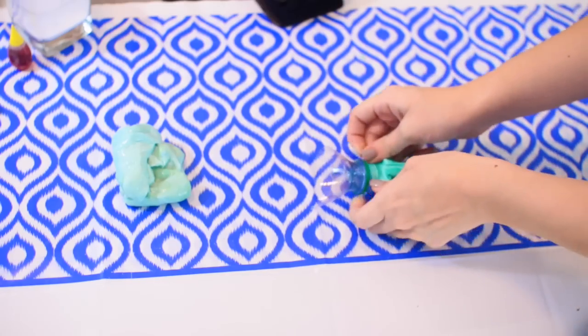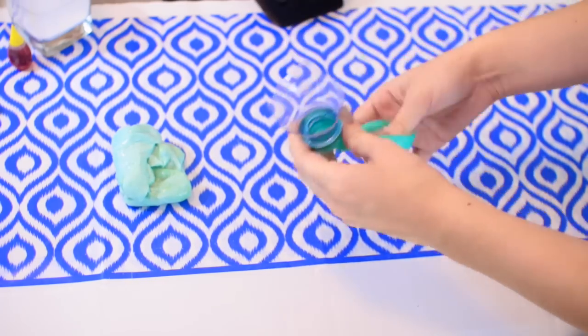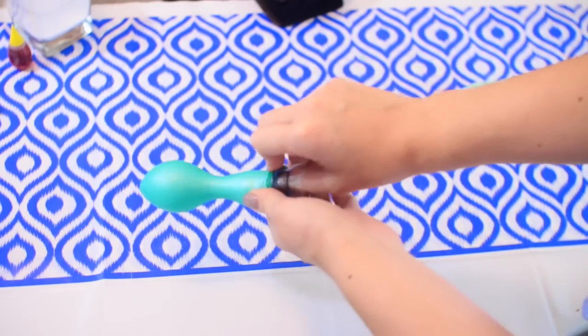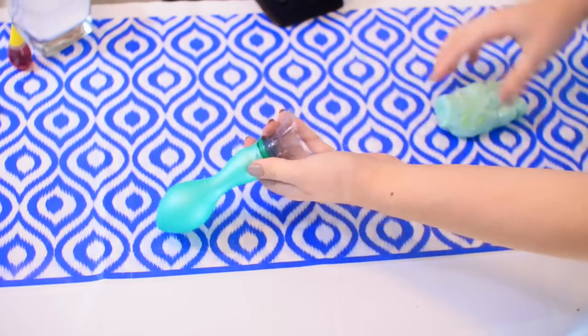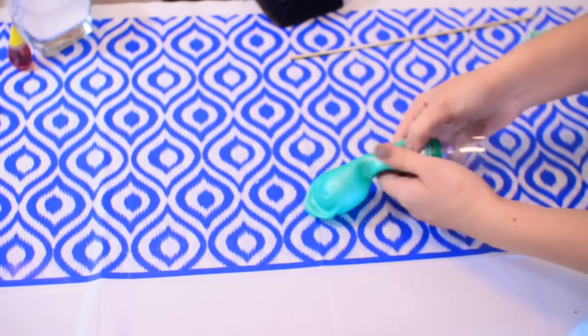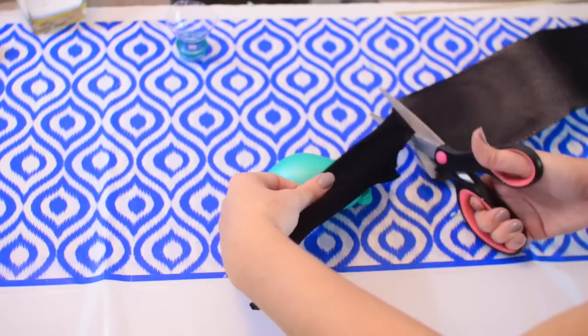I took the top of a water bottle and put the balloon on it, using it almost like a funnel. I had a regular funnel but didn't want to mess it up with the slime, so something disposable works great — you can use a milk carton bottle or anything. Then you work the slime into the balloon. It's a little time consuming but it wasn't too bad. Go ahead and tie it into a knot.